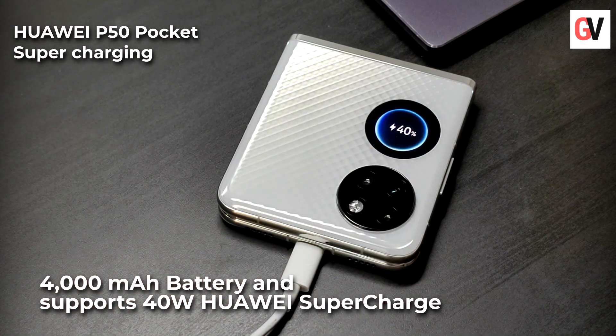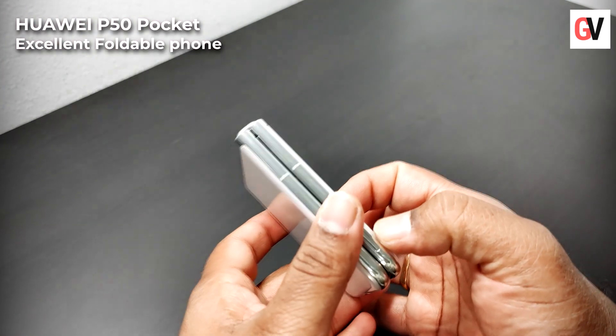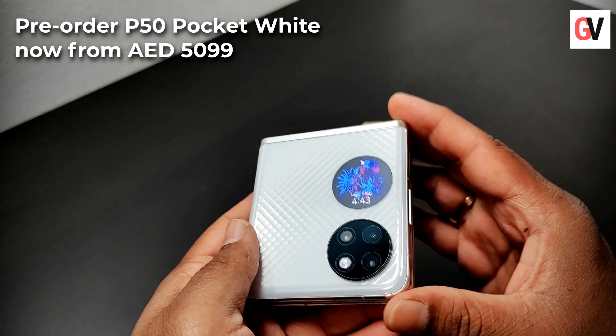The Huawei P50 Pocket also packs a 4000mAh battery and supports 40W Huawei SuperCharge for effortless and high-speed charging. The overall performance of the Huawei P50 Pocket was excellent — we did not find any lags or stutters, even when gaming on the device.